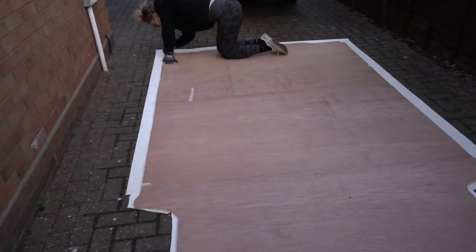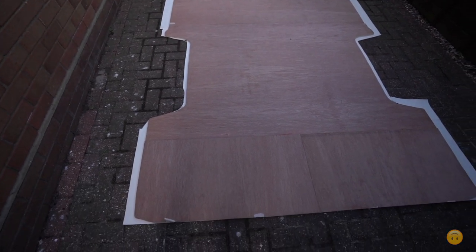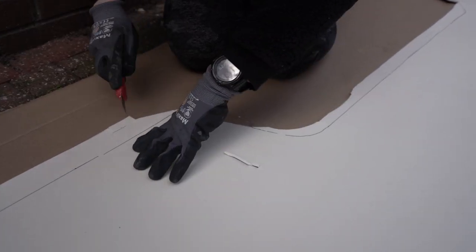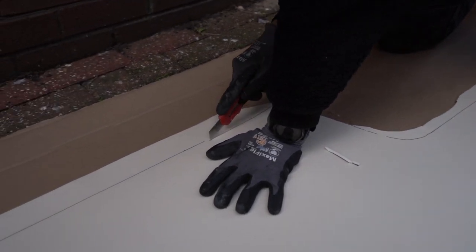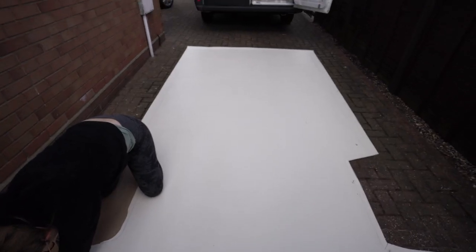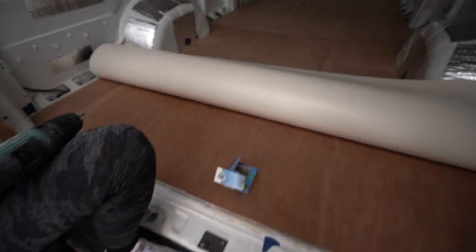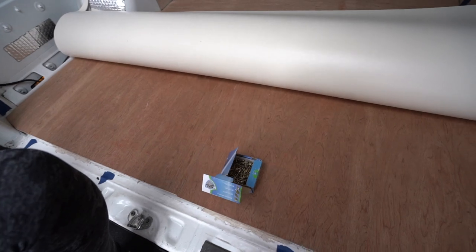We'll let you know if this is the more recommended way of doing it — the other way is a bit too painful. We've got our template ready and Cass is going through and chopping it all out. Hopefully this goes better than last time. Two hours later — after lunch we took all the tape up and now we're going to start screwing everything down.